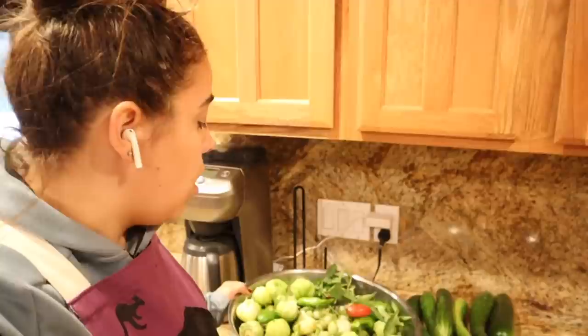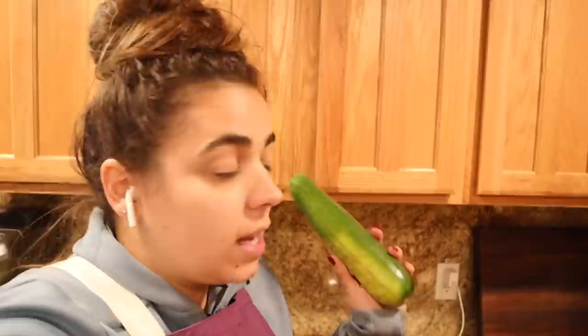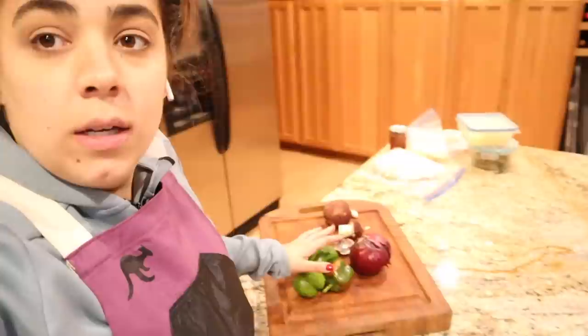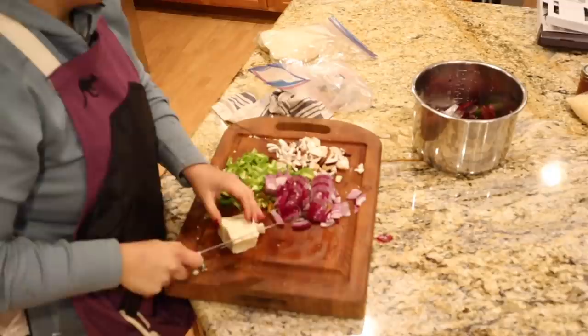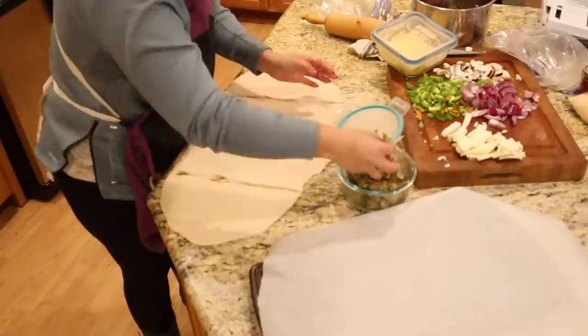I've separated all my peppers and tomatillos in a bowl — when I make salsa verde I'll deal with those. I'm going to make a cucumber salad. And I found a zucchini — probably the last one of the year. For dinner I've got mushrooms, peppers, onions, chicken, cheese, and my pizza dough out. I'm going to go ahead and get dinner going — I turned the oven on to 400 degrees. I'm going to throw together something like a calzone.